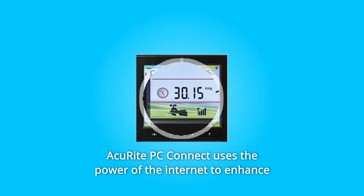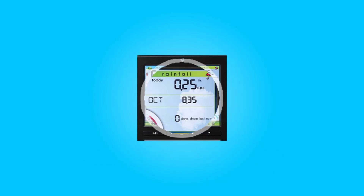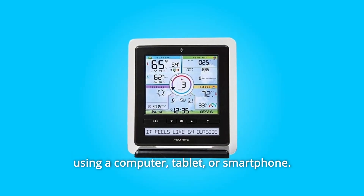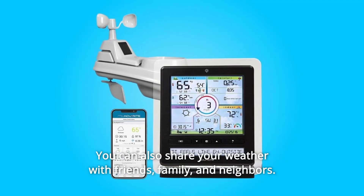Number 5. AkuRite PC Connect uses the power of the internet to enhance your AkuRite weather station. By connecting your weather station to a laptop or desktop computer using a standard USB port, PC Connect can send your data to MyAkuRite as well as Weather Underground. From there, you can access your weather conditions and forecasts from anywhere using a computer, tablet, or smartphone. You can also share your weather with friends, family, and neighbors.